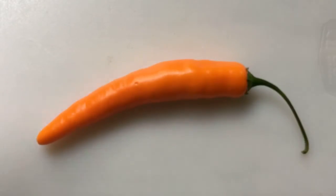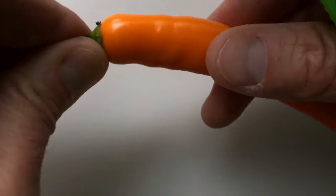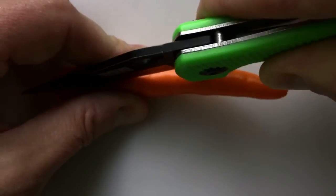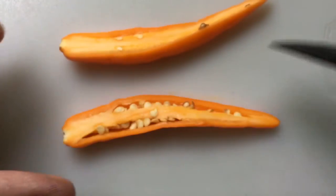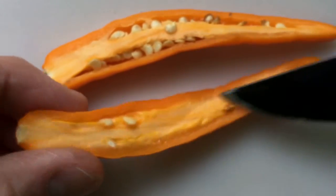So let's cut this open. It's almost starting to get a little soft — I picked it a couple days ago and am just now getting a chance to actually try it. It's very seedy, fairly thick-walled, orange throughout, and orange in the placenta as well.